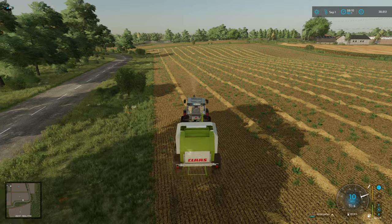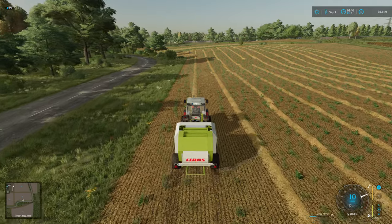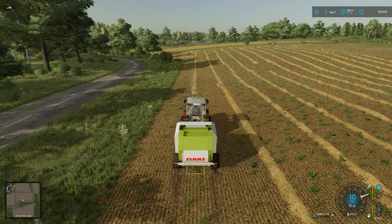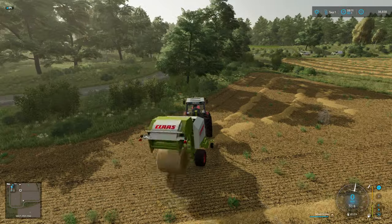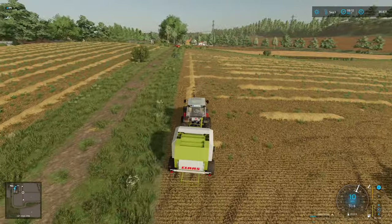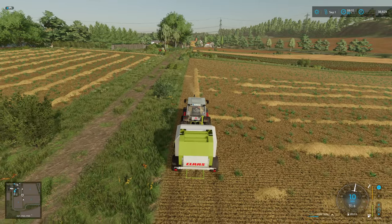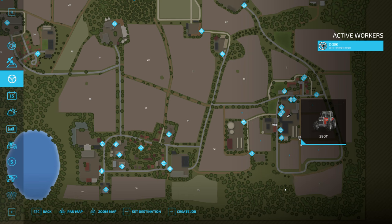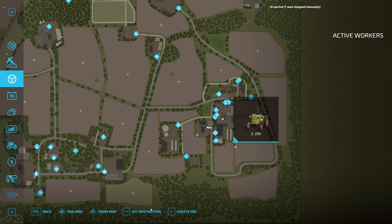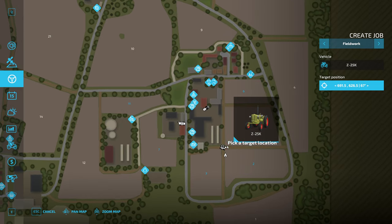We might as well go and tidy up this corner up here with all the little bits and then we'll start going up and down. Time for a timelapse, I think. What on earth are they doing? Right, let's put a stop to this - cancel job, create job, field work. Stop job.